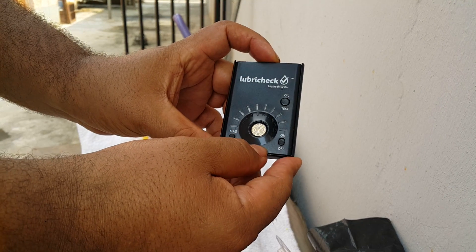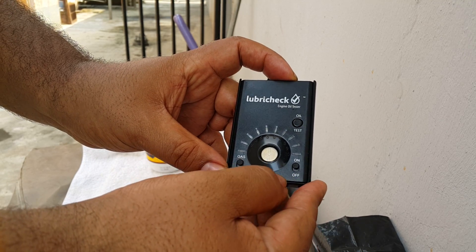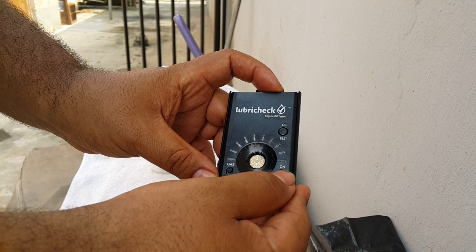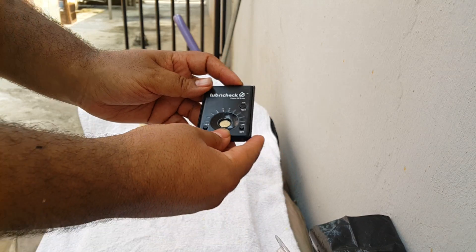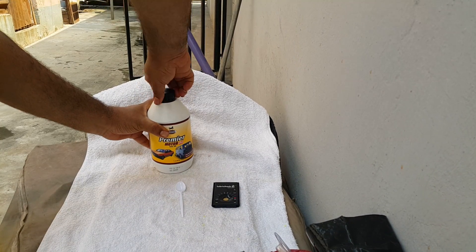Putting it on petrol, since it's a petrol-based engine oil. Put our unit on — it should have one and ten flashing, letting us know that the unit is ready for the test. It's a brand new can so we'll open it up.